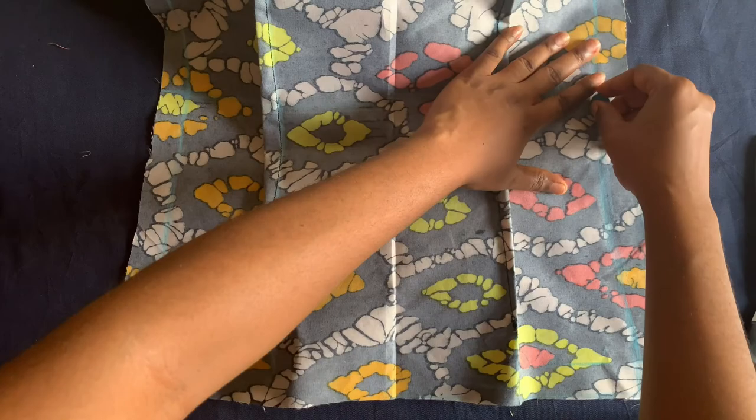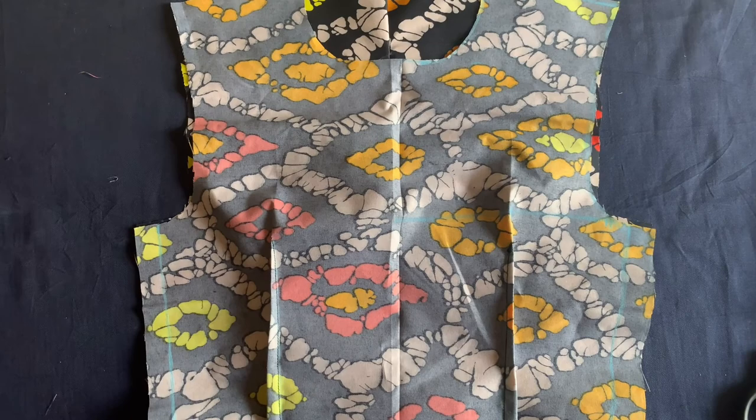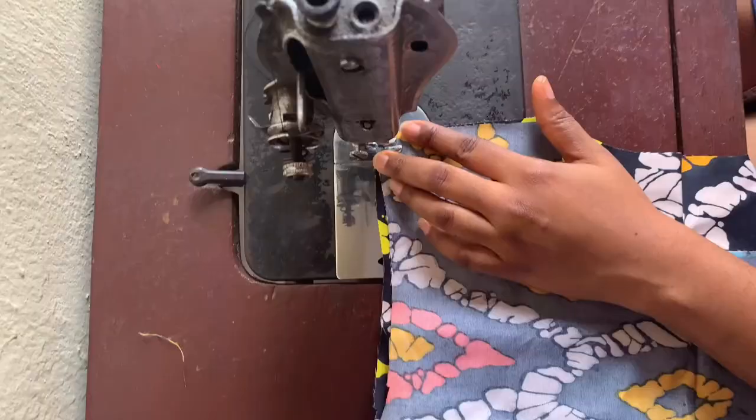I've shaped it, so when I take it to the machine I will join the shoulders, and after that I will join the two sides. Before using bias, I have bias here — I'll be using bias to close the armhole, so I'll use the bias to finish up the armhole.